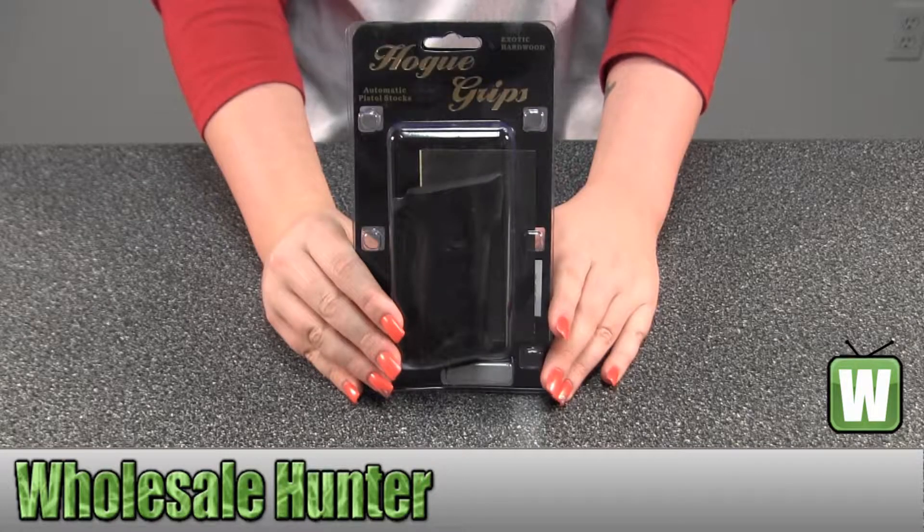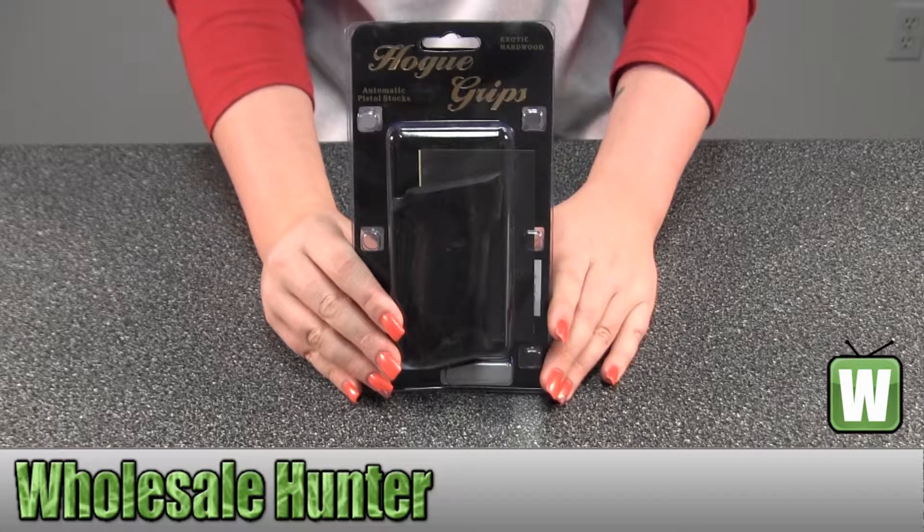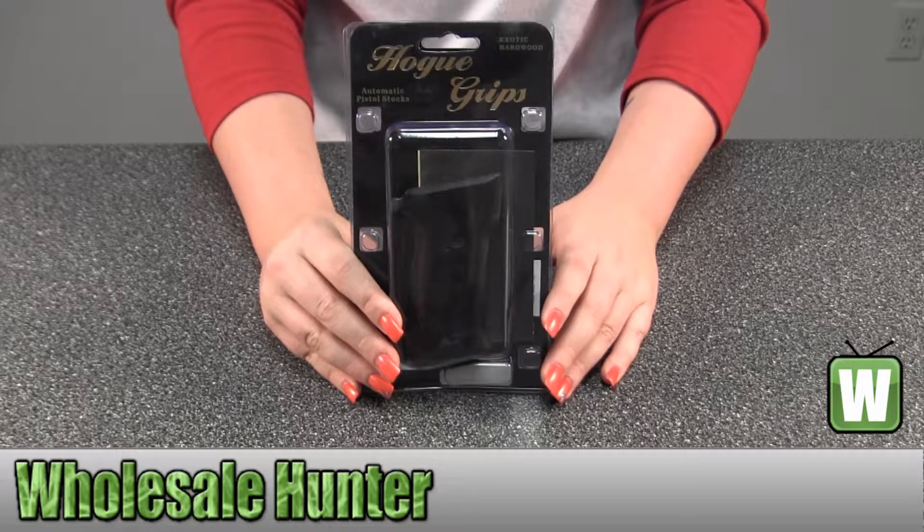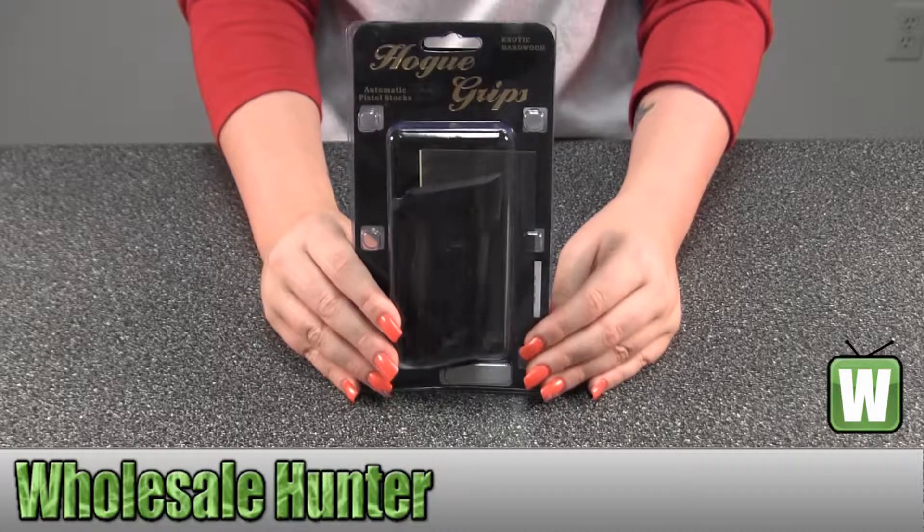Hello, this is an unpacking video, manufacturer number 28910. It's made by Hogue. They're your SIG P228 or P229 grips in Rosewood.